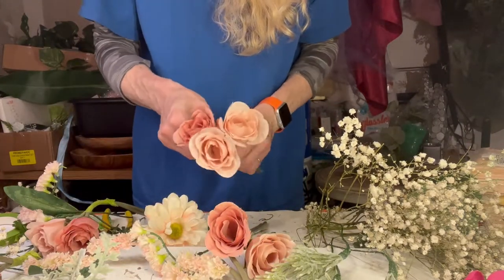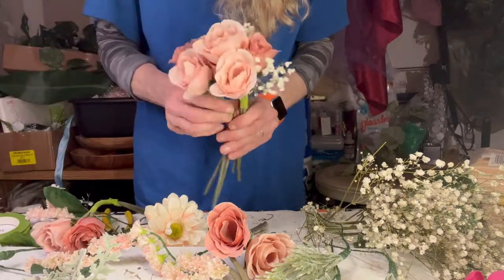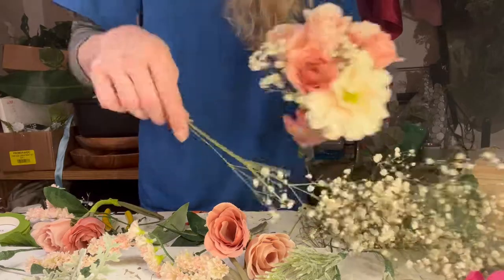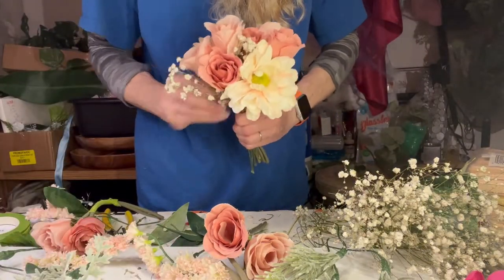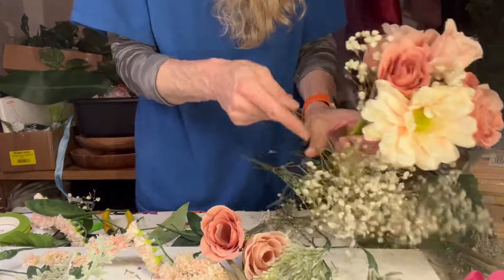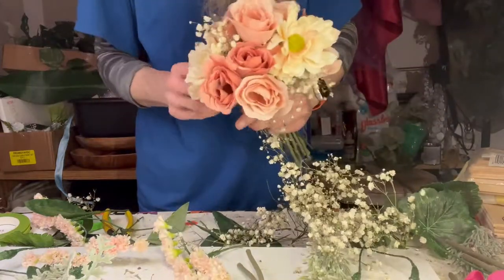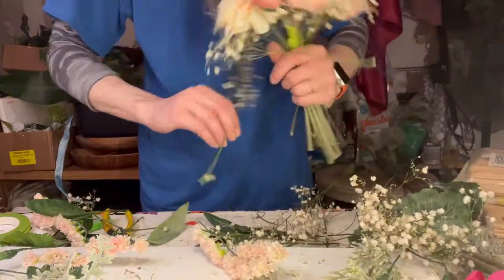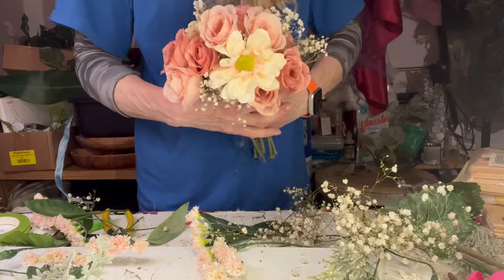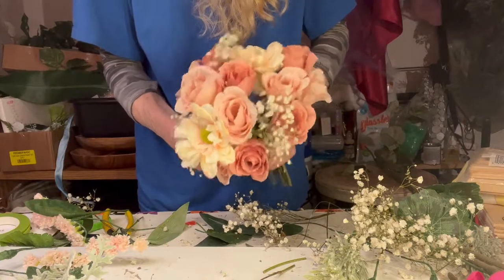Hi everyone, thank you for tuning in. Today I'm going to make a bridal bouquet using monochromatic colors. I talk a lot about how it's easier to put together a bouquet when you use the same color scheme — especially with whites, you don't have to worry as much about placement and spacing. I'm going for a typical domed round shape for a hand-tied bridal bouquet, and I'm using silk flowers. By adding dried baby's breath, I thought it gave it more of a fresh, real feel.